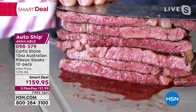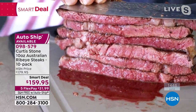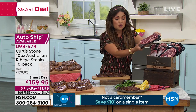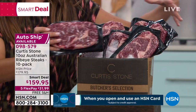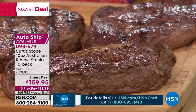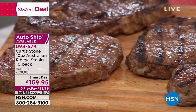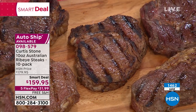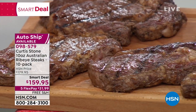Autoship is flying out the door right now — a little more than 150 of you now get to lock in this price. You're getting 10 ribeyes, 10 ounces each — two people easily. One of these steaks is going to be perfect for dinner. If you're having a get-together on 4th of July or a summer barbecue, look at how much steak you're receiving. At this smart deal price — which is temporary — that breaks down to about $15 for a beautiful Australian ribeye steak. These are hand-trimmed, generous portions, flash-frozen, individually vacuum-sealed, as fresh as the day they were packed.